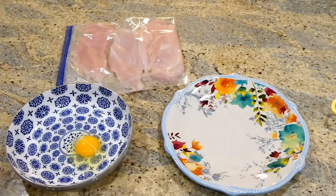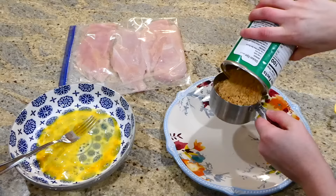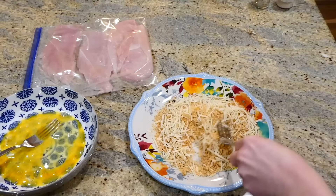Now we're going to work on the coating. I'm adding one egg to a bowl and whisking it up. To another plate, I'm adding one cup of Italian style panko breadcrumbs — regular breadcrumbs work too, but we prefer Italian style for more flavor. Then I'm adding a fourth cup of grated parmesan cheese, about a half teaspoon of oregano, and a half teaspoon of onion powder. Stir this together.